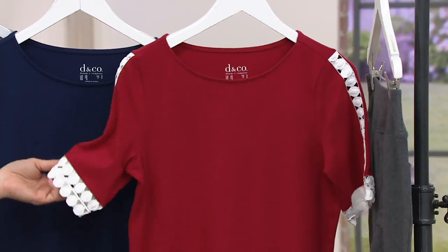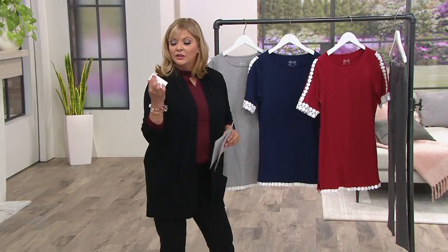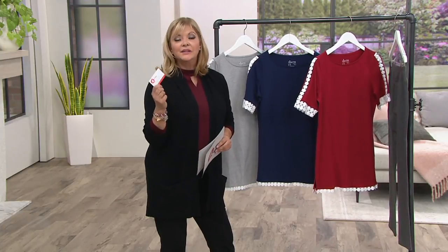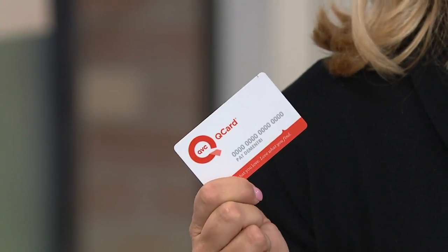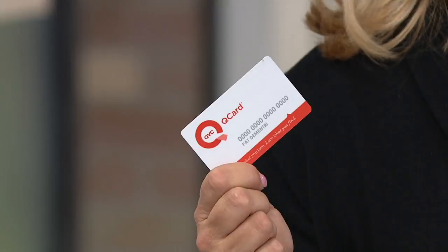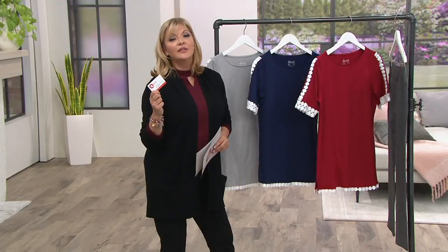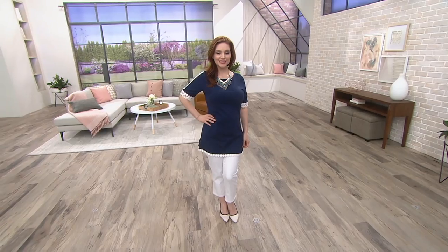All machine wash, tumble dry. Extra extra small through 3X. And as I reminded you, use your QVC credit card and that'll take your easy pays to 3 easy pays each and every time you use it. If you want to apply for one right now, go ahead and do it on QVC.com. Get approved, use it to shop, and in the future you will have a $15 statement credit on the Q — our way of saying thank you for shopping with us.